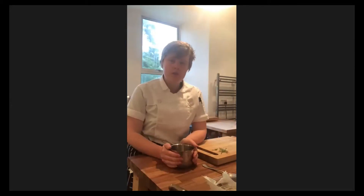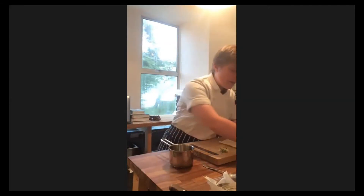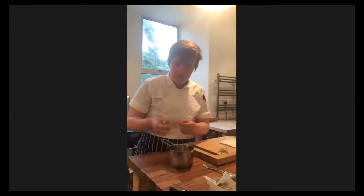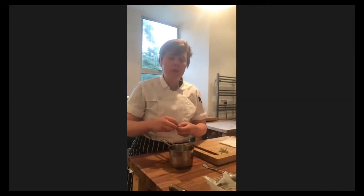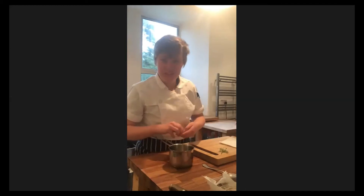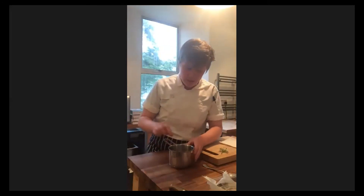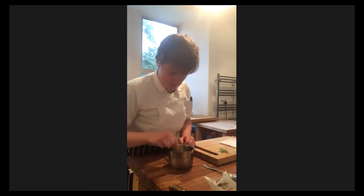If you're using your pickles straight away, I would recommend having a hot pickle - drop the things you're pickling straight into the warm liquid and that way they pickle really quickly. If you're not pickling for use straight away, you wouldn't use the hot pickle, and that will help with the pickling process. So in our pickle, we put our wild garlic flower buds and also our wild garlic seeds. That will go great with our cod.